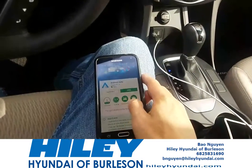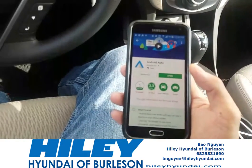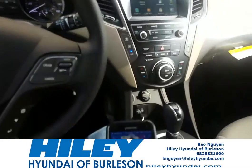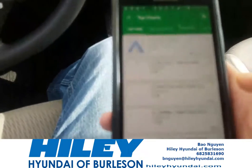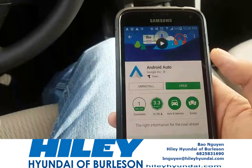Hey, how's it going everyone? This is Bound to Win, and today we're going to do a quick how-to video on how to use Android Auto in any Hyundai that's equipped with Android Auto technology. The first thing you'll need to do is go to your Google Play Store and download Android Auto.